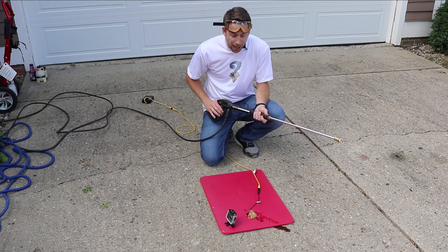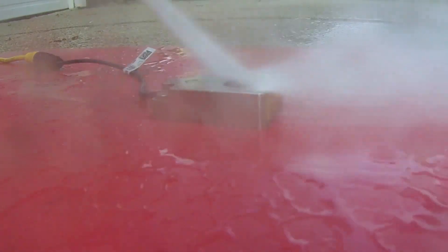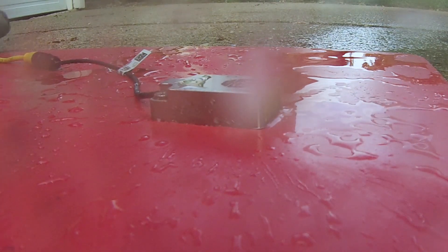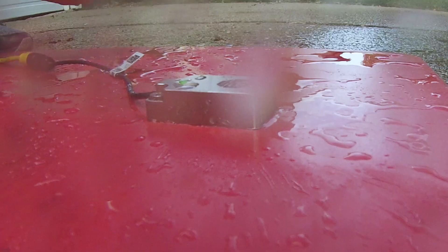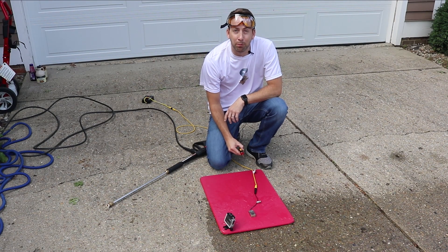Here we go! Check it out — works perfectly. All right, now we're going to try it in a brutal welding application.